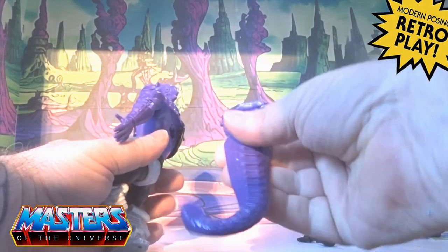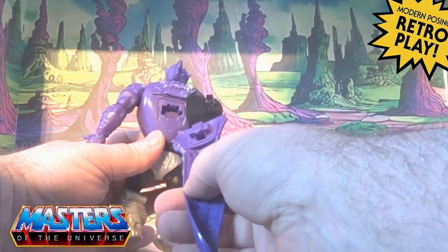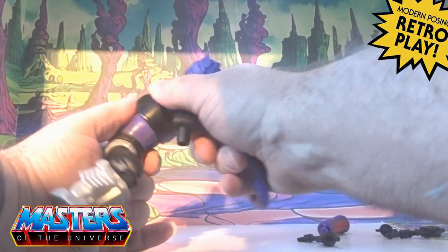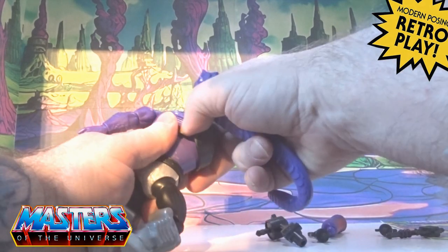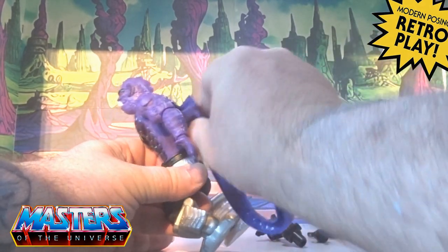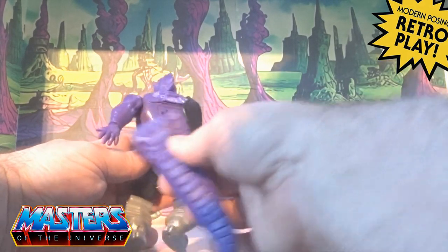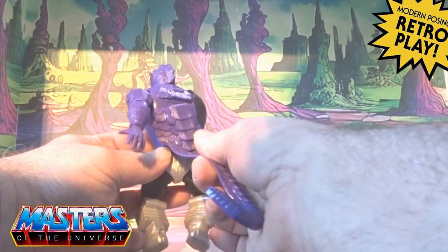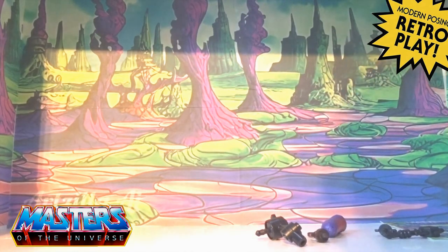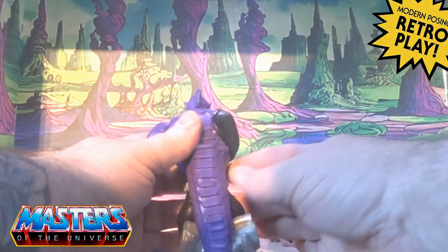He's got that little tail thing going on and it's just a little push clip. The arm doesn't pop off, so I'm just going to try and slide it underneath. All I did was just prise that back a bit to slide it under and then easily just slot it in.